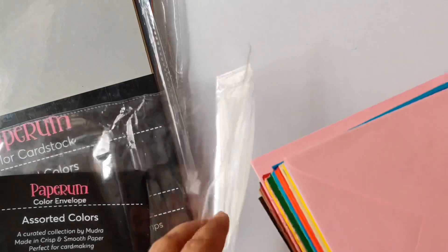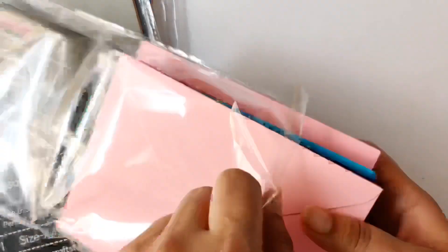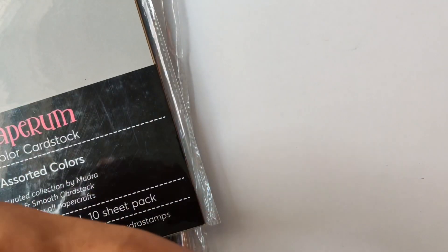These are A2 size envelopes and come in a pack of 10 of the same color. You can shop for all the colors on their website — I'll be giving a link to their website in the description box below, so make sure that you check it out.